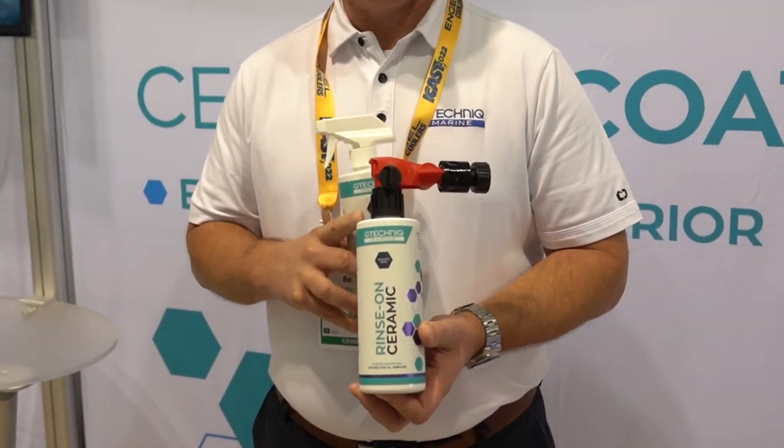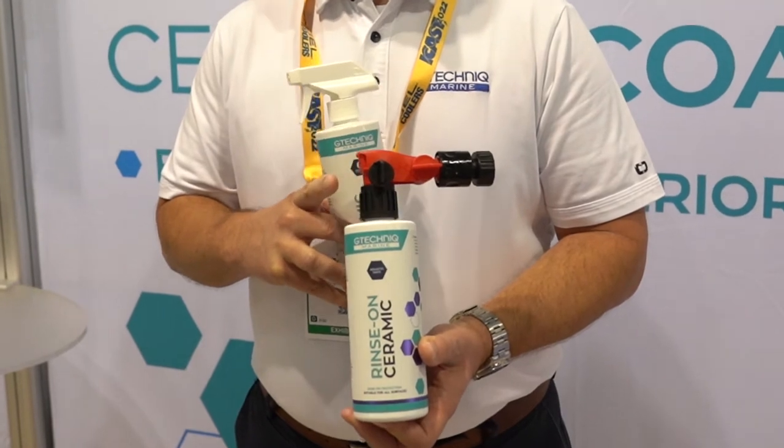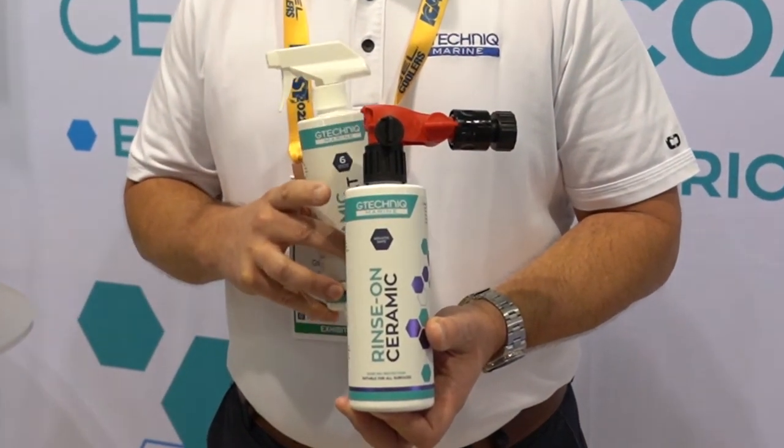Basically you just wash your boat, rinse this on there, rinse it off, dry, and you're good to go.